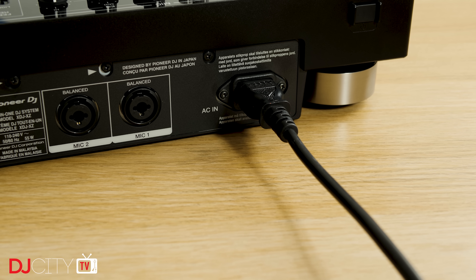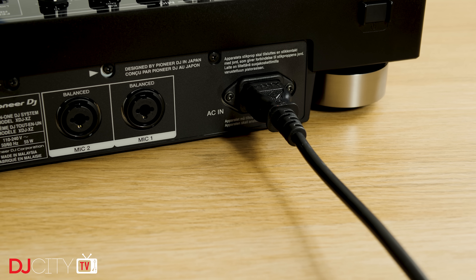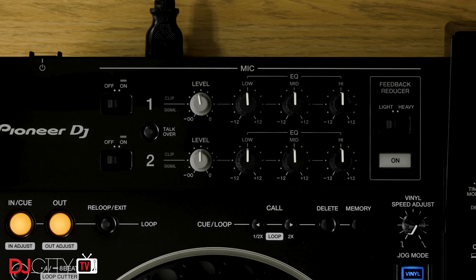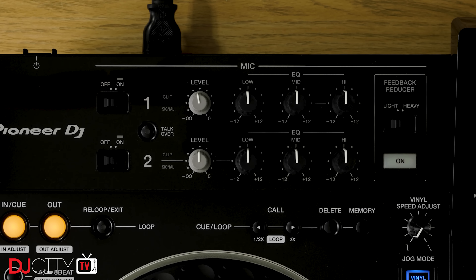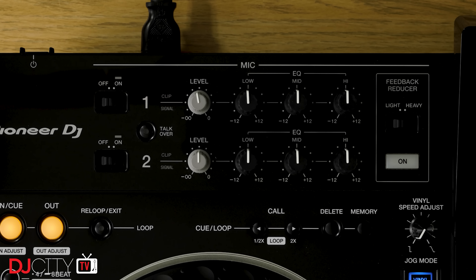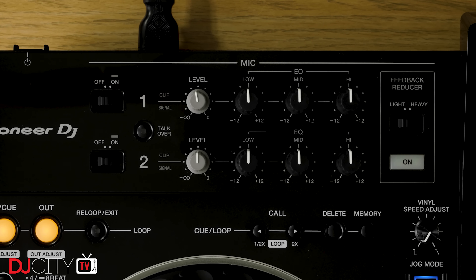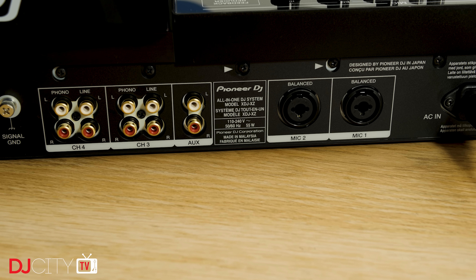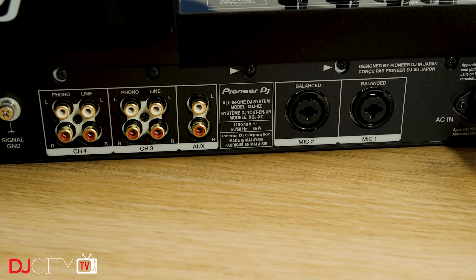A quick look at the connections on the unit, which point to the XZ being designed to be used in professional environments. There's an IEC power connector — no wall warts required. Then there are two mic inputs, both with combo XLR jack sockets, separate level controls, three-band EQ, and talkover options. There's also an adjustable feedback reducer, which I'm keen to test. Then you have an AUX input on RCAs with its own level control, and two pairs of RCA inputs — phono and line — for the outer two channels, three and four.